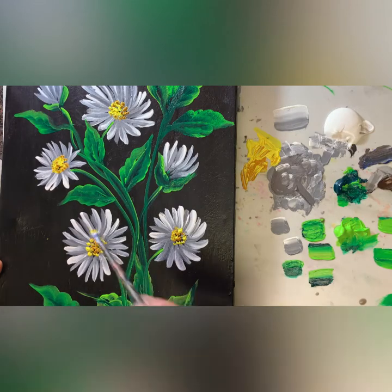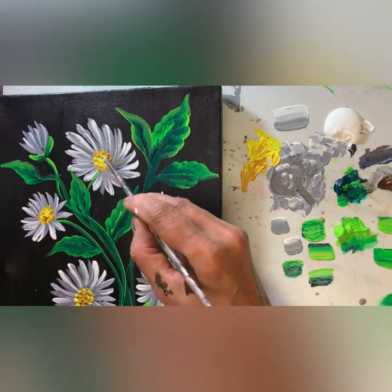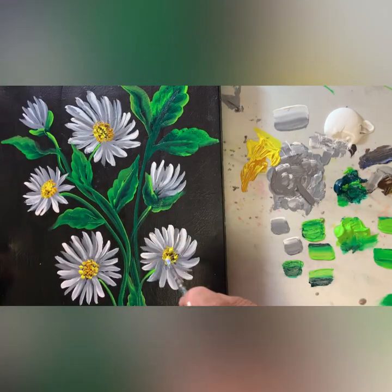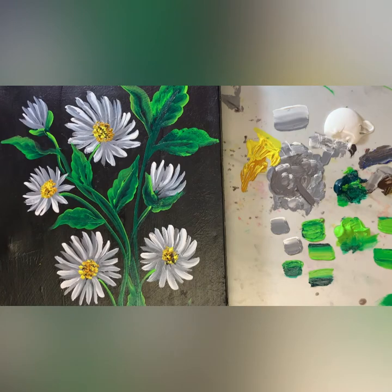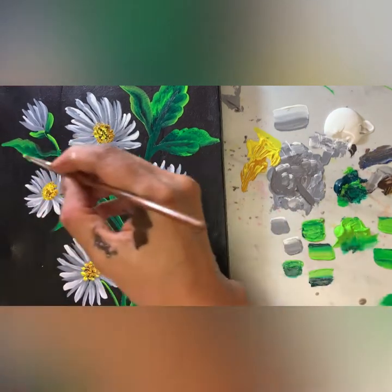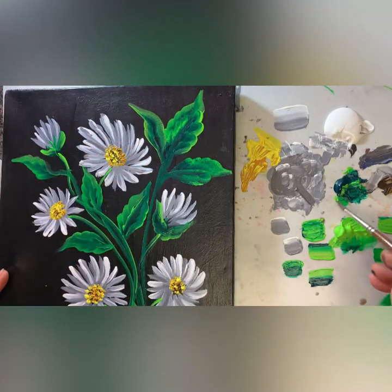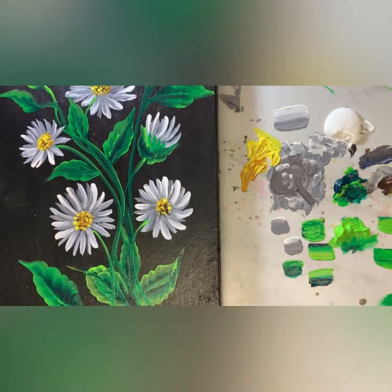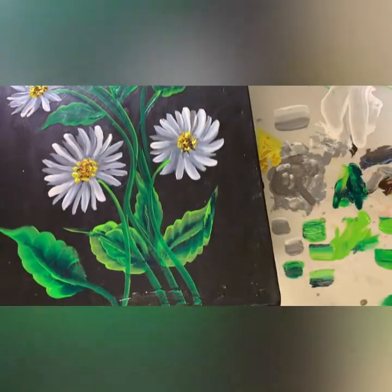Refer your friends or family to watch my art tutorials. It's really a beautiful flower — we are almost done. Look at that — wow, really beautiful!